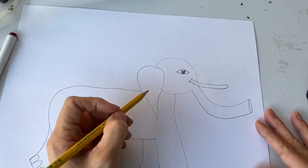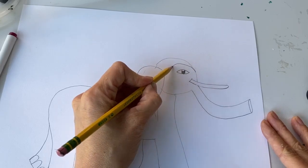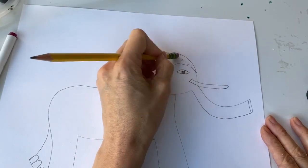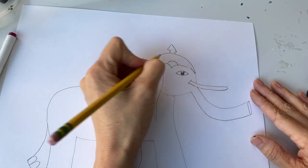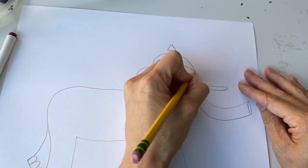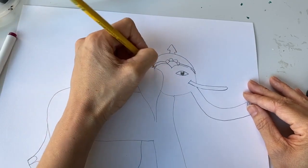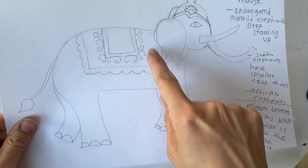I actually want to give him a crown. Because in India, in the Hindu religion — Hinduism — elephants are actually sacred. You might remember that cows are sacred in Hinduism; well, elephants are too. So I'm going to draw a cool crown, erase that line to make his head a little bigger, and give him a crown like this. You can make all sorts of little designs. In Hinduism, the sacred elephant deity is called Ganesh — an elephant-headed deity who rides atop a tiny mouse.